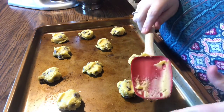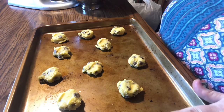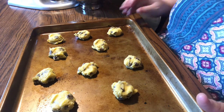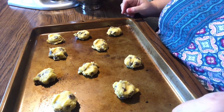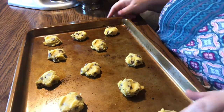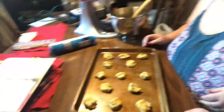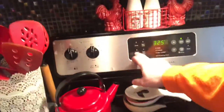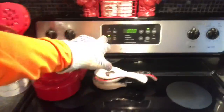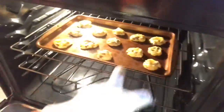Then into a preheated 325-degree oven for 10 to 13 minutes. We're going to set the timer for five minutes, turn each tray 180 degrees, and then flip them from top to bottom so they get even cooking. For regular cookie batches we put two trays close to the center of the oven and then switch top to bottom and back to front like that.